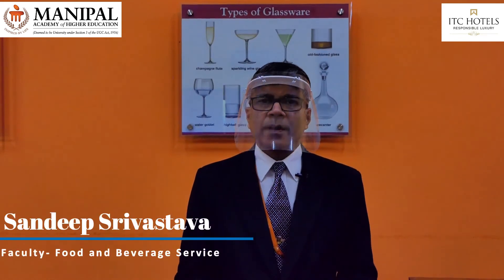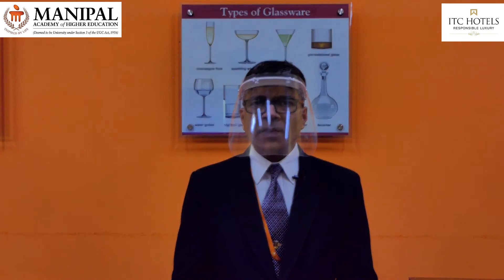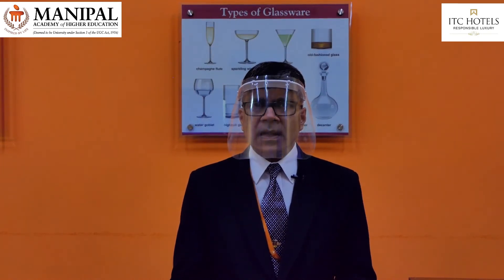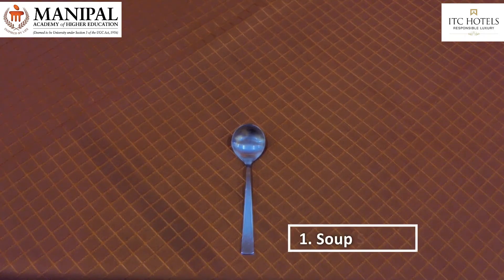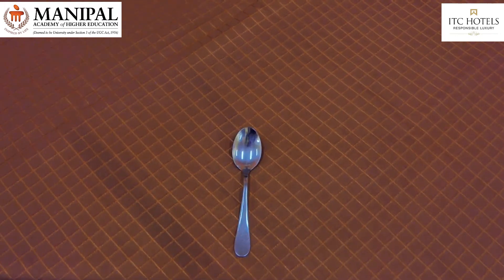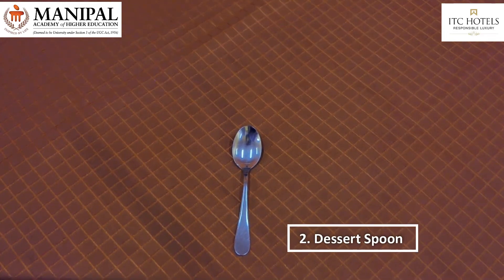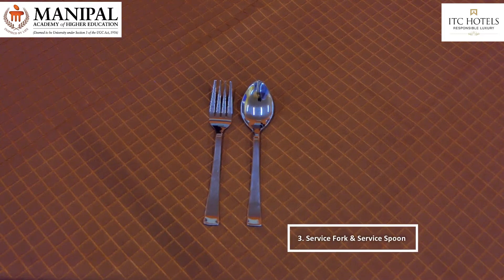Hello students, welcome to the second edition of F&B service equipment. Today we'll be learning about cutleries. Soup spoon, used for thick soups. Dessert spoon, used for thin soups and breakfast cereals. Service fork and service spoon, used for transferring the food from platters or entrée dishes to the guest's plate.